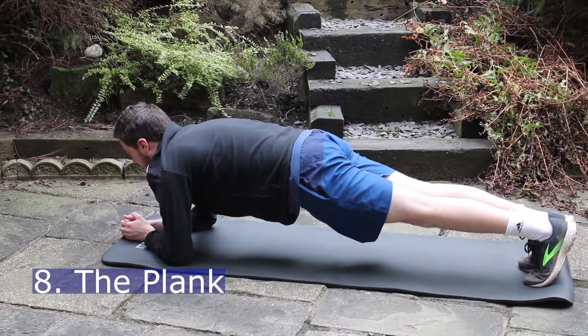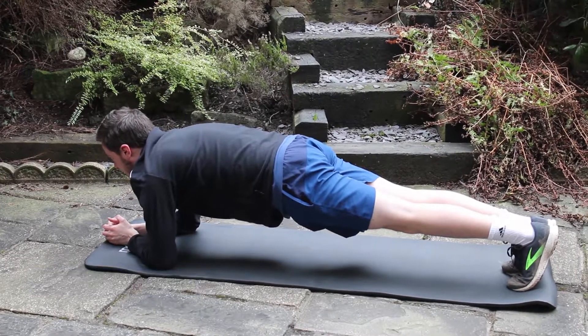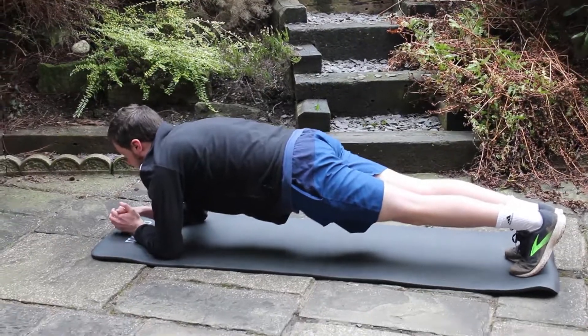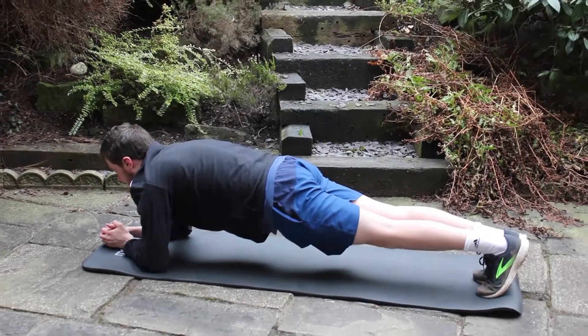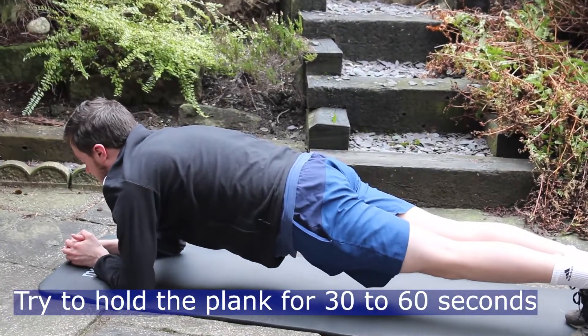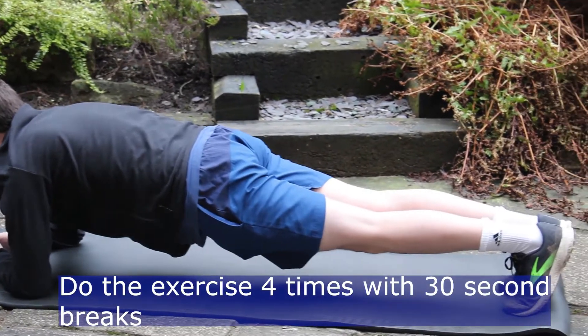The plank. Lie on the ground on your front. Place your forearms on the ground straight out in front of your chest. Raise yourself up on your forearms while stretching your legs out behind you, with your toes pressing into the ground. As you hold this position, you'll feel some pressure on your core and on your glutes. Try to keep your back straight.